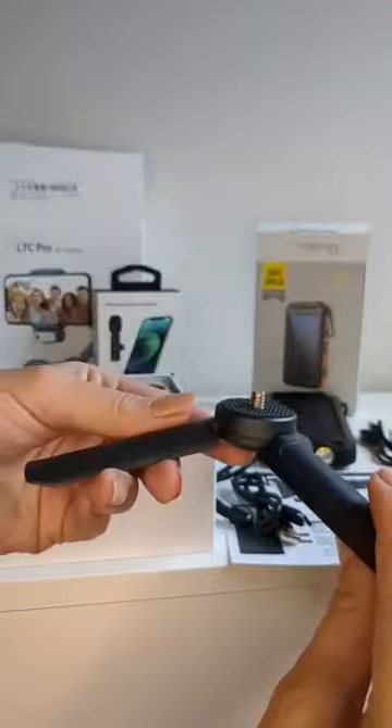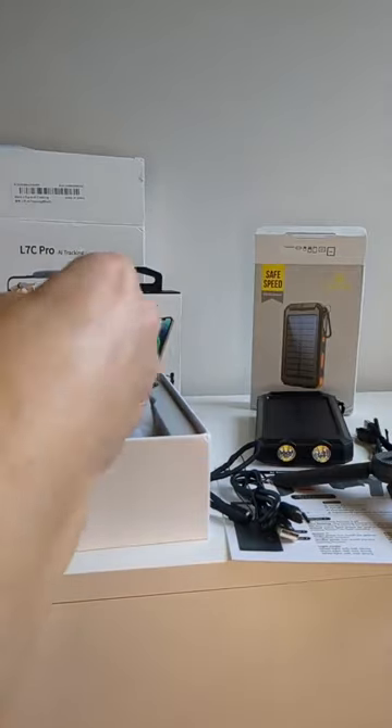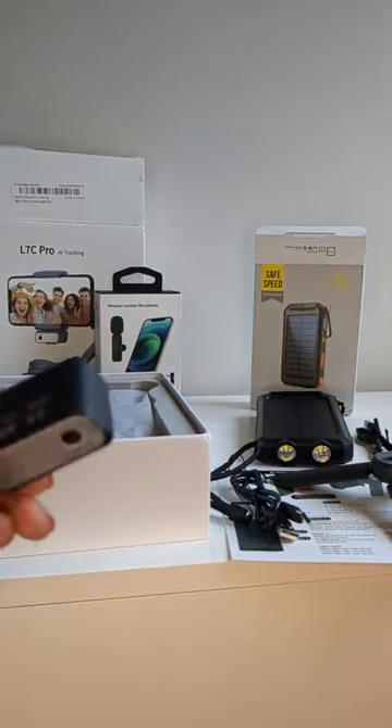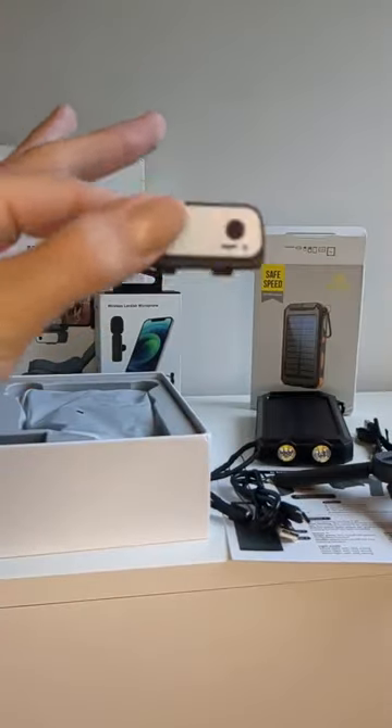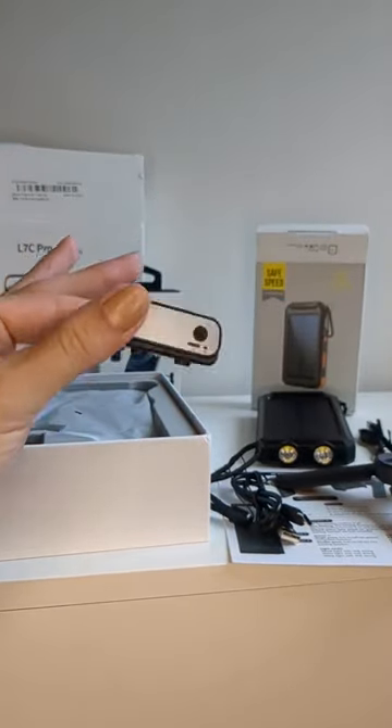We have this little tripod here with one of those universal mounts — that's great. Oh, is this our little AI thing? Yes, this is the little AI tracking piece for the gimbal. That's fun, I really like that.